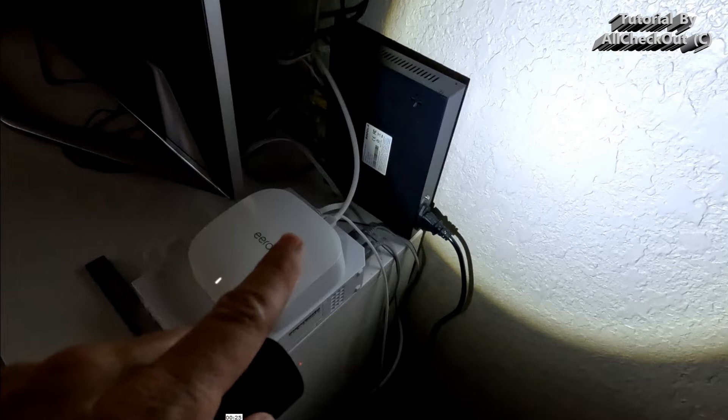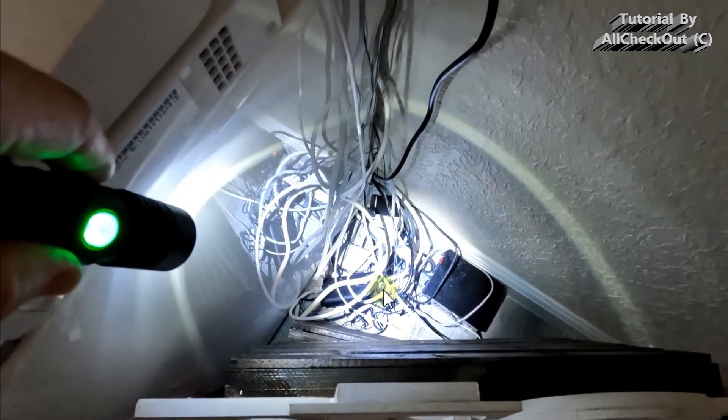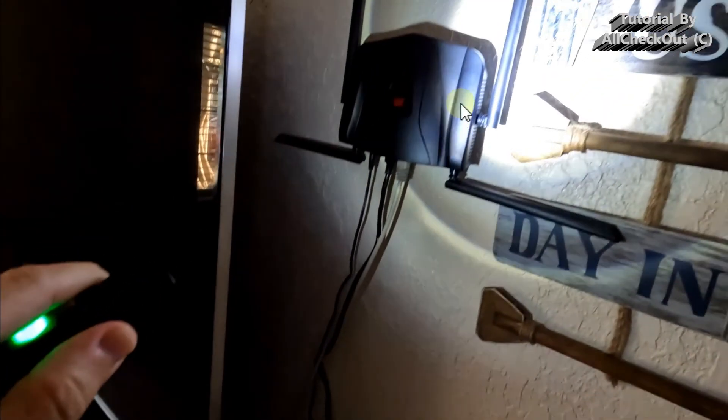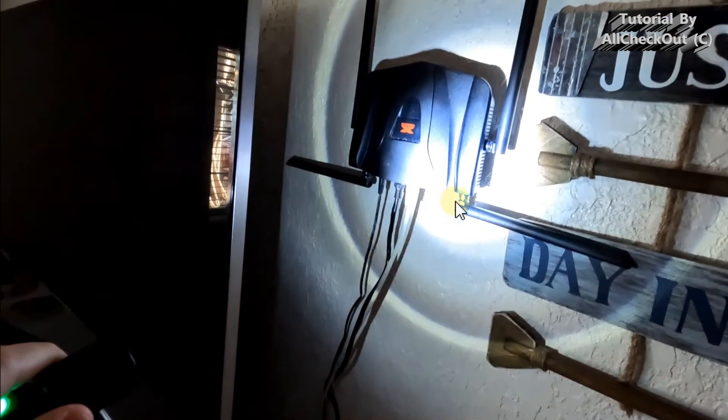Hooking a switch directly to this small black Frontier device — that is not possible. It definitely doesn't work. Don't hook it up to that small black device down here. It won't do any harm, but it's definitely not working.